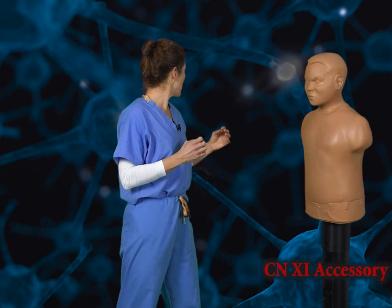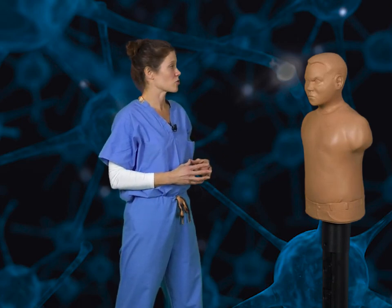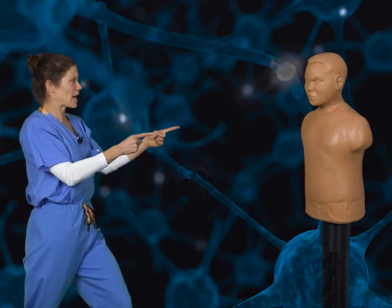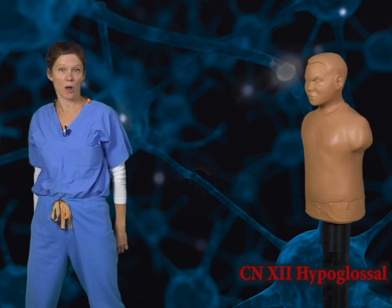After that last move, our opponent seems to have pretty much had it. So we're going to move on to cranial nerve 11, the spinal accessory nerve. First, we're going to look around for additional attackers, because this nerve provides motor innervation to the sternocleidomastoid muscle, which helps with rotation of the head. When we see that there are no other attackers, we're going to shrug our shoulders — the trapezius muscle — and walk away. But not before turning around and sticking out our tongue to represent cranial nerve 12, the hypoglossal nerve, which provides motor innervation to the intrinsic muscles of the tongue.